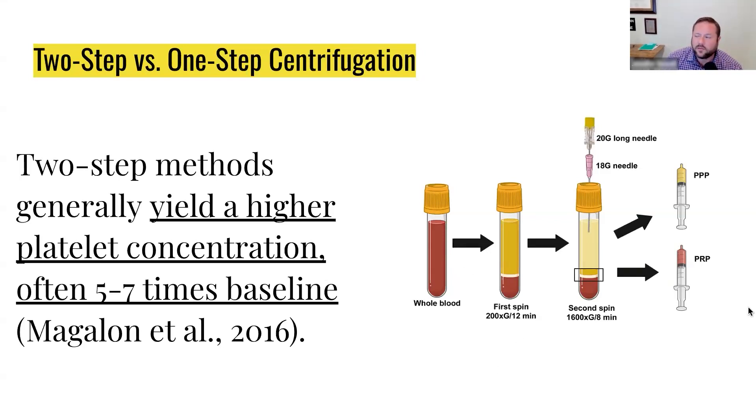The double spin will give you the ability to do both. Once you have the PRP, that's the gold. And you have the PPP — that's kind of like the silver. So you know which one to use for which area.